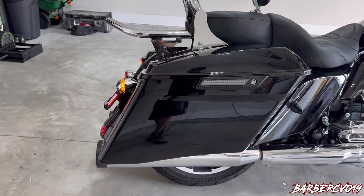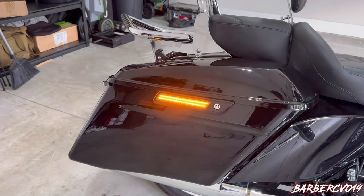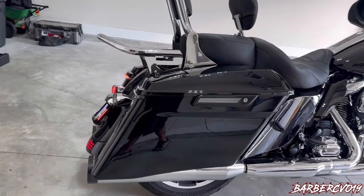Guys, definitely recommend it — you can't go wrong with Custom Dynamics. Their lights are really powerful, real nice, and it's well worth it. You guys want to actually be seen from the side of the road.